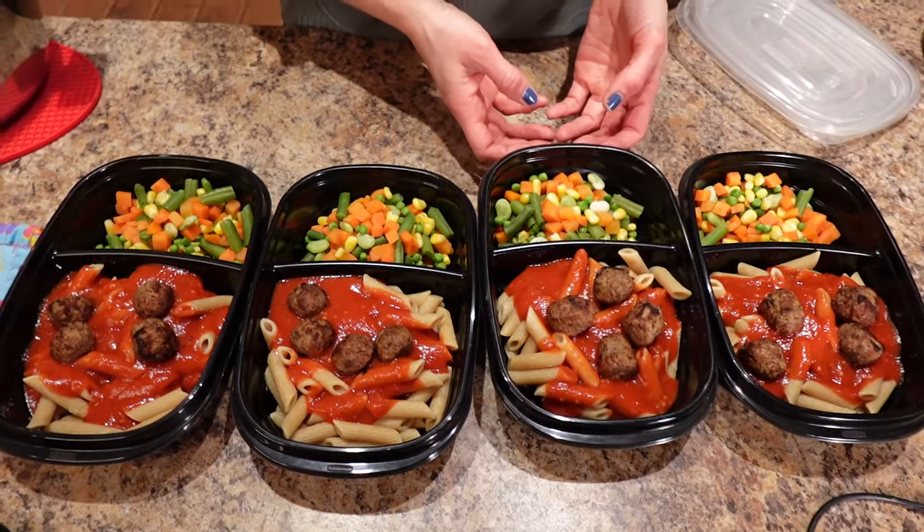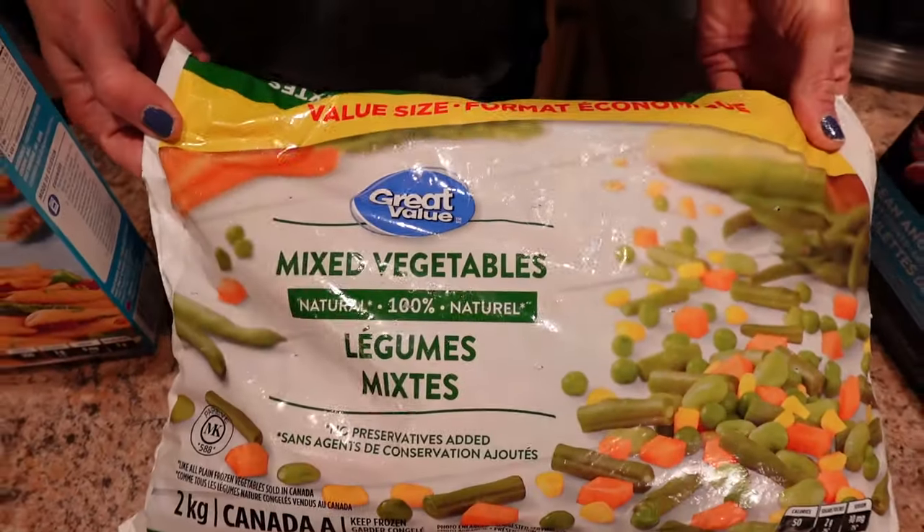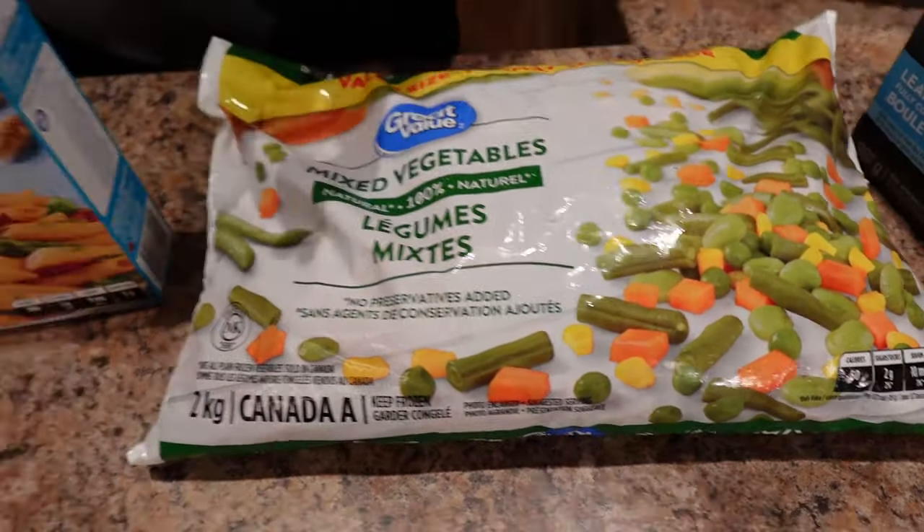I'm going to share my extreme budget meal prep for cheap and effective fat loss. It's got four ingredients, it helped me lose 130 pounds and keep it off for eight years, it's family friendly, and it's great for portion control.